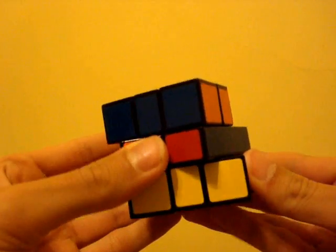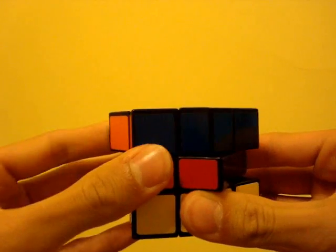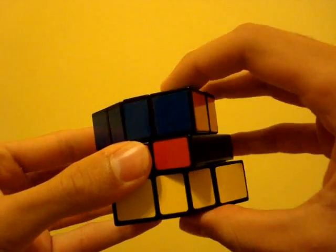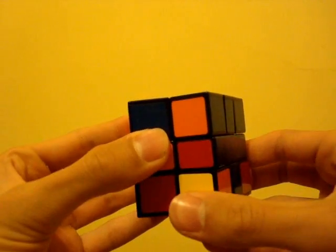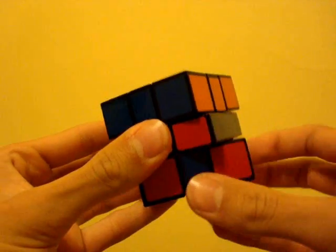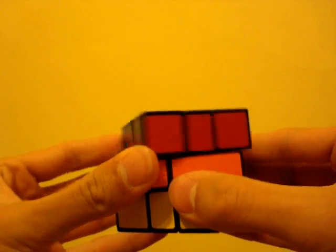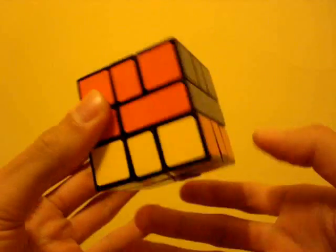So here's the parity algorithm: three on the top, three on the bottom, one on the top, negative two on the top, negative two on the bottom, two on the top, two on the top, and two on the bottom. Negative one on the bottom, repeated several times, then negative three on the top, one on the top, negative one on the bottom — and that fixes the parity.